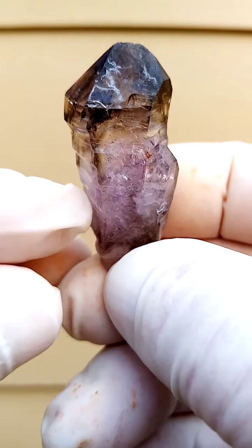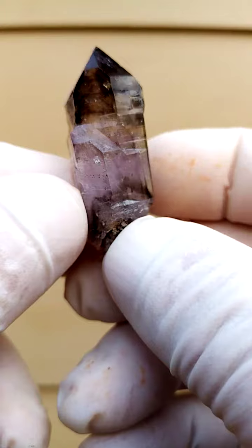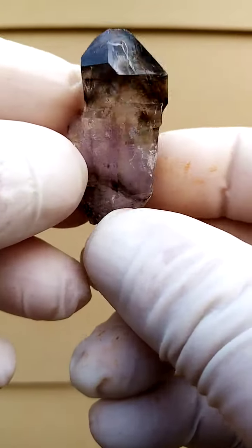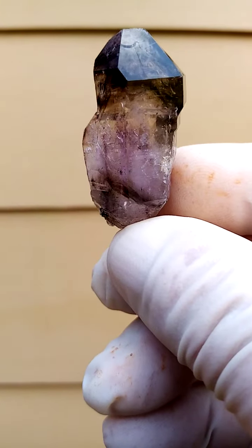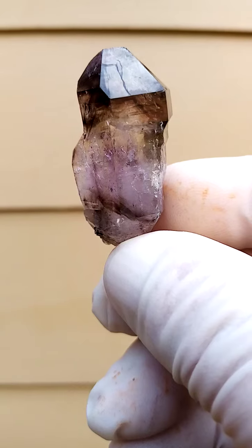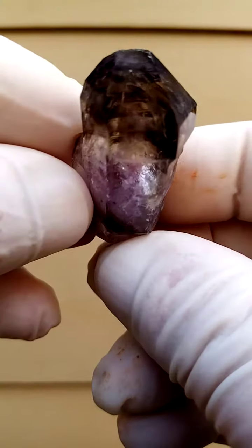Just going around like it. It is quite a bit brighter than what you're seeing on the picture at the moment. Just see if I can give you some of the clarity. It's full of fire, full of life, and on this particular one the top section seems to be more smoky whereas the bottom section seems to be more amethyst.